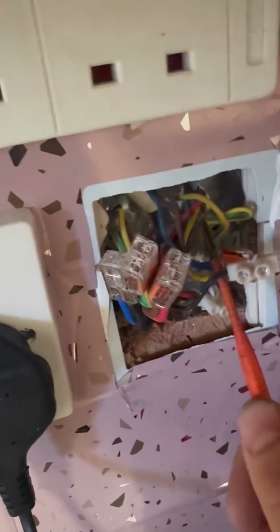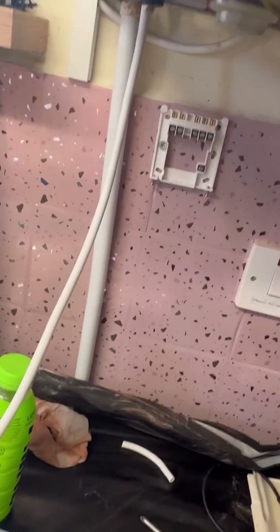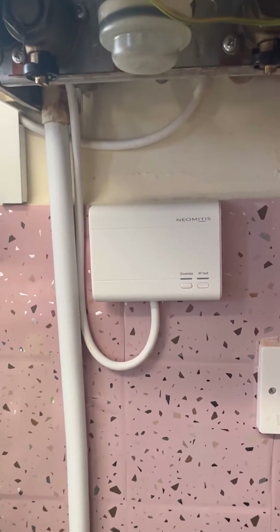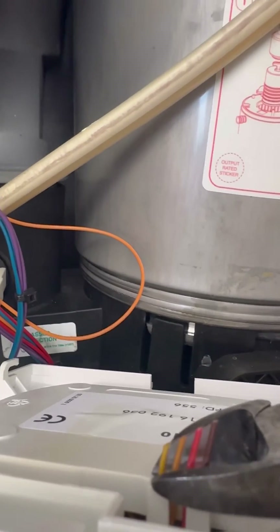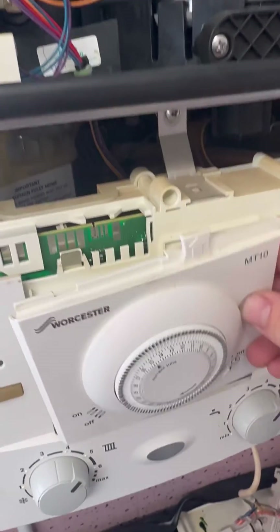I'll just wire in the receiver underneath. I've popped the Neometis receiver underneath. We're going to send permanent live to LS, LR, and neutral down to the receiver. I always crimp my cables — I think it's a little bit neater. So we've got perm live, neutral, earth, black LS to 3, and then LR on 4. That's all wired in. Didn't have a new blank so we're going to reuse the MT-10 — just cut the cables off and pop it back in the front. This keeps the customer from being able to touch any electrical components and also stops the MT-10 having the final say.